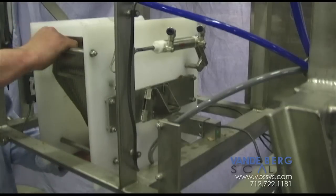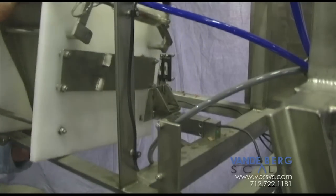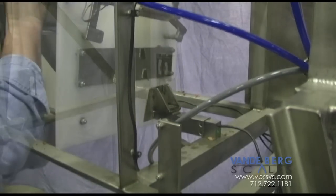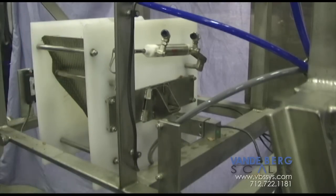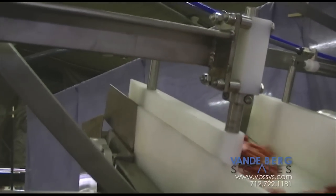For convenience, this automated filling hopper scale system is designed for quick disassembly and reassembly for thorough cleaning. There are several noticeable advantages of a Vandenberg Scales automated filling and hopper scale system.